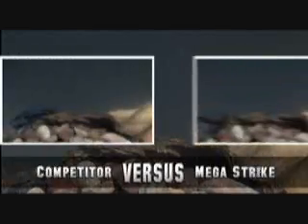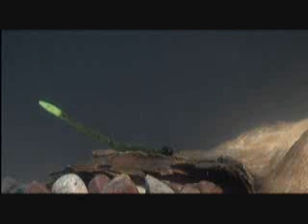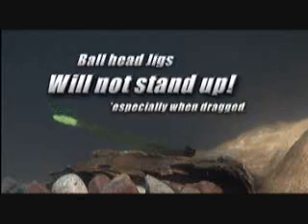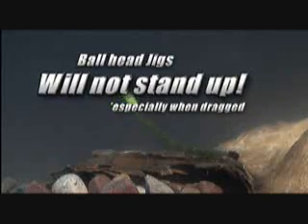Being underwater filming bass for over 22 years, we noticed that baits with their tails or claws standing up got a strike more often than one looking unnatural laying on its side. What we discovered while filming was that those ball head jigs and baits were not standing up at all, especially while they were being dragged along the bottom.